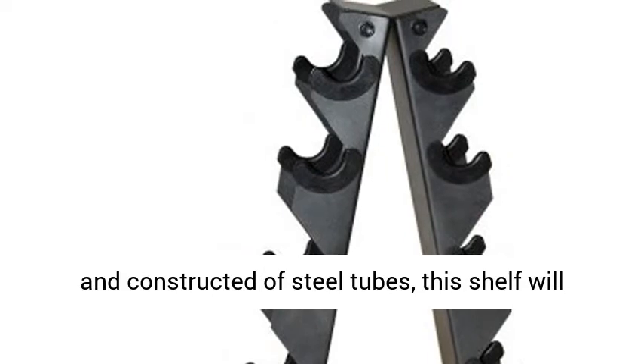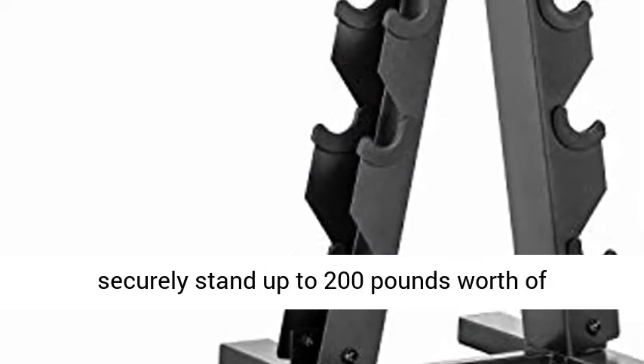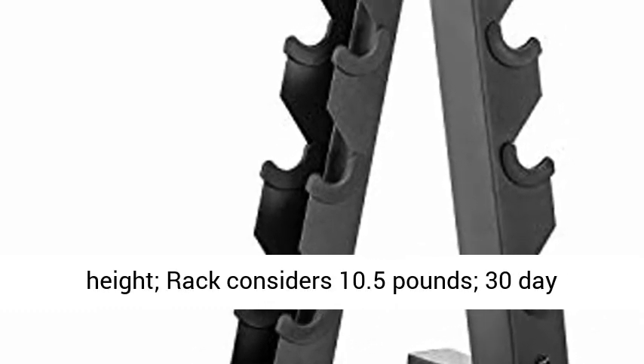Durable and reliable, finished with a resilient powder coat and constructed of steel tubes, this shelf will securely stand up to 200 lb worth of dumbbells.